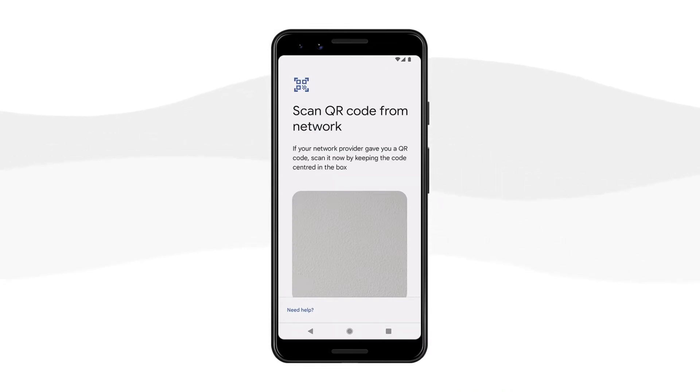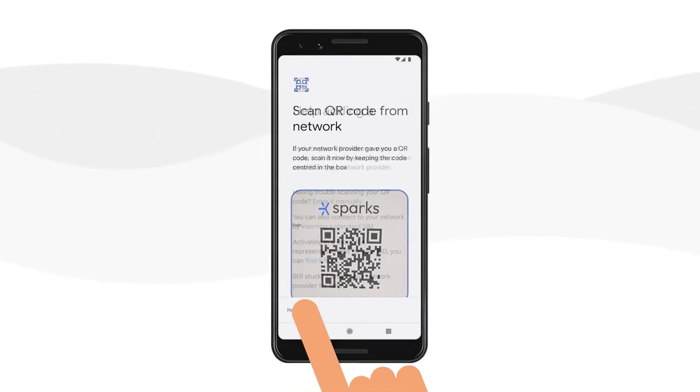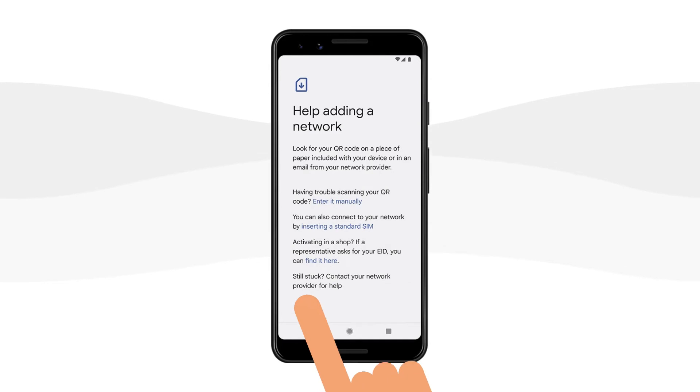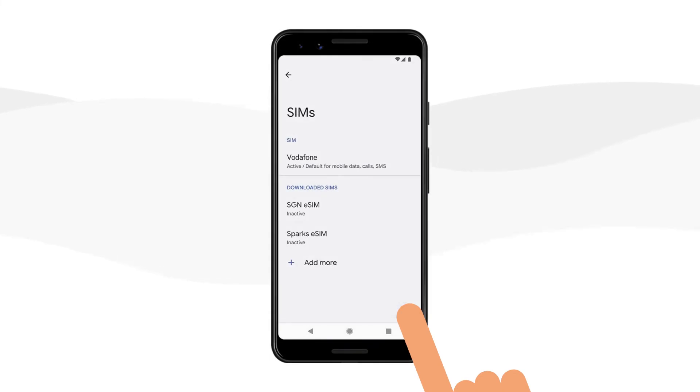To install automatically, simply use your device's camera to scan the provided QR code. Otherwise, select Need Help below the camera box, choose Enter it manually, and add the code as shown here. Once you have entered the combined address, select Continue.